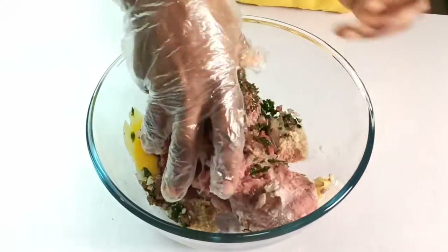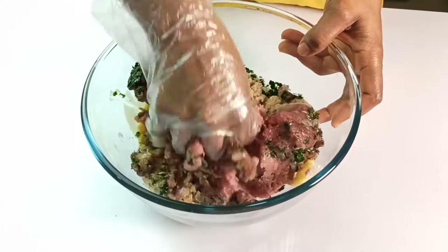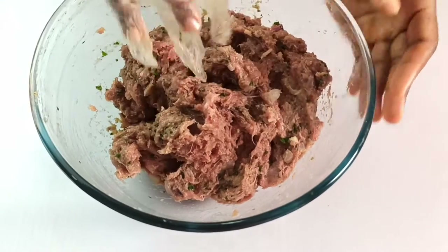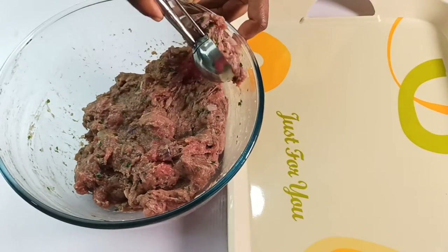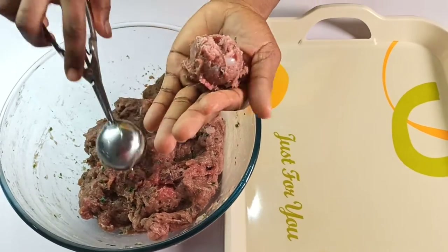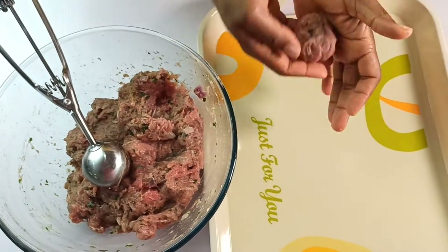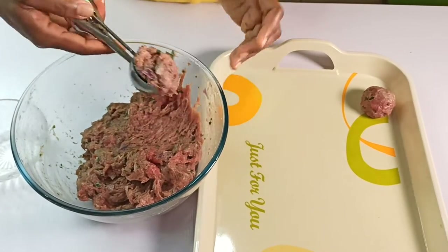Mix these thoroughly with your clean hand until well combined. You don't have to over-mix — just until the ingredients are well incorporated. When done, scoop about 1 inch of the mixture using an ice cream scoop, then roll into about 15 to 20 medium balls. This should depend on the size you want or on the quantity of ground meat you are working on. If it gets sticky, you can dip your hand in water or oil.